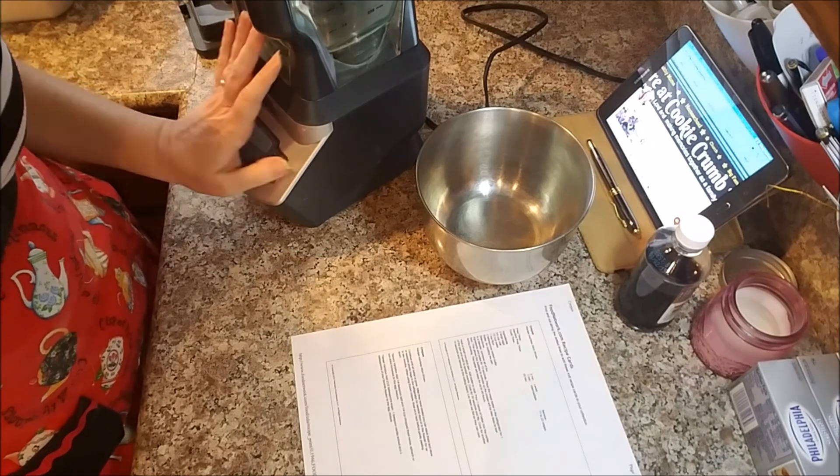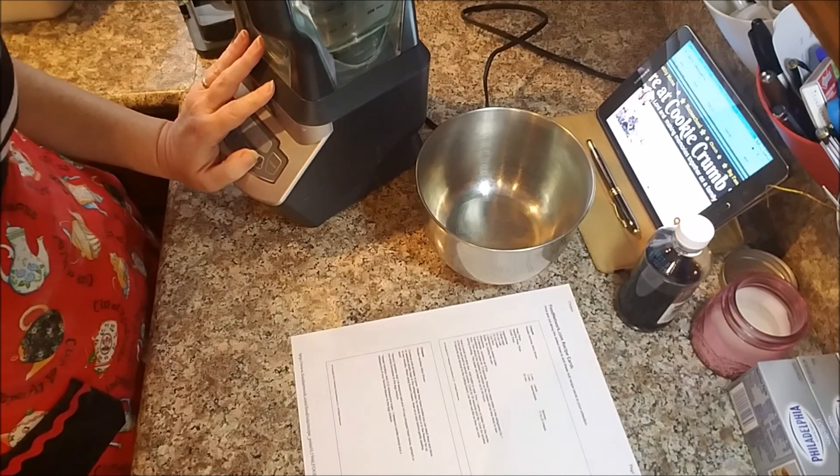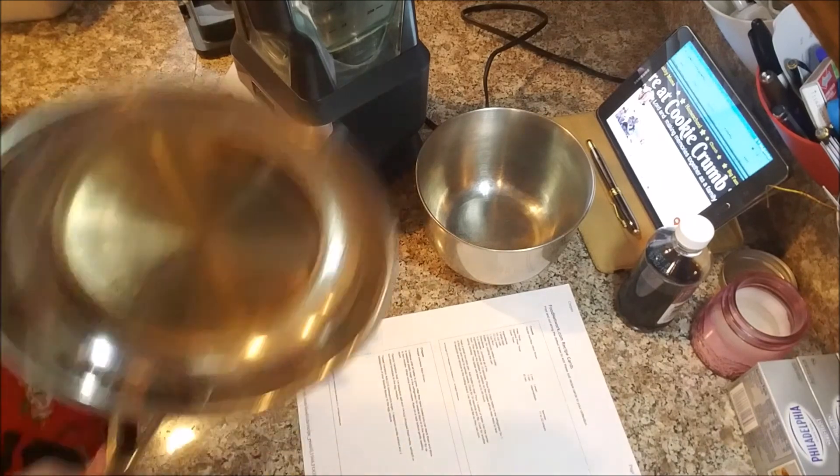I'm going to put everything in my blender and mix it up. I'm going to double this because it says it makes 17 to 22 crepes, but I know I'm going to need more than that because each kid is probably going to eat 4 or 5 of them. They're the size of a pancake — I'm using my 8-inch pan — but they're very, very thin.